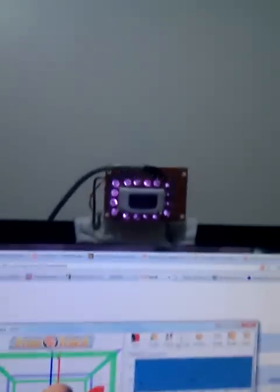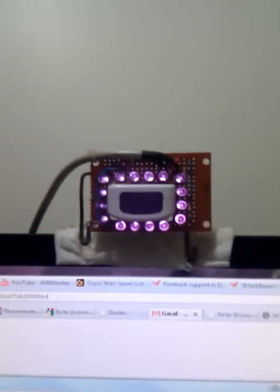My setup consists of this dorky looking thing attached to the side of my headphones here. It's got three pieces of retro-reflective tape, which basically take lights coming into them and bounce it straight back out exactly where it came from. They're reflecting the infrared light coming out of that infrared LED array there, which is attached to a bit of perfboard.